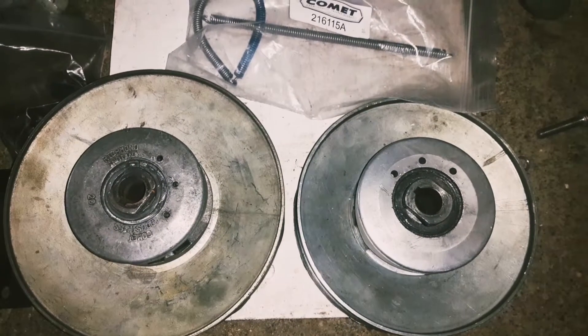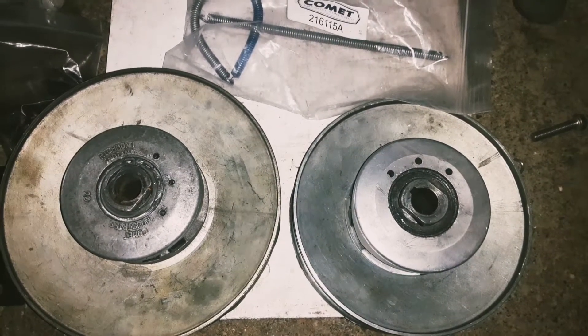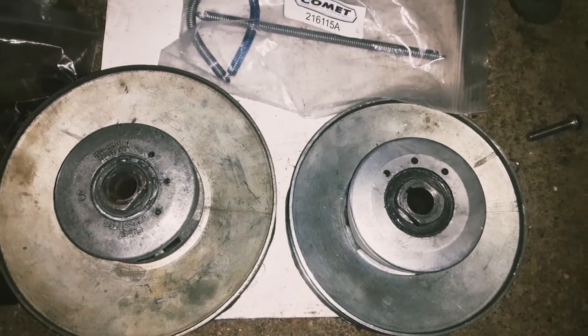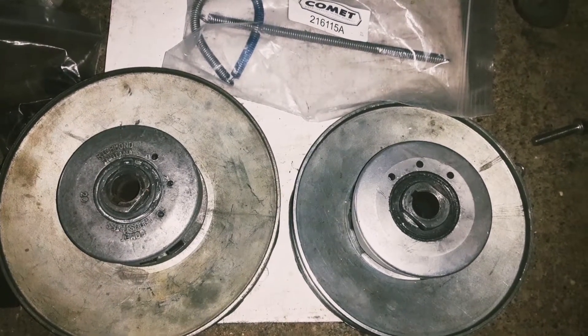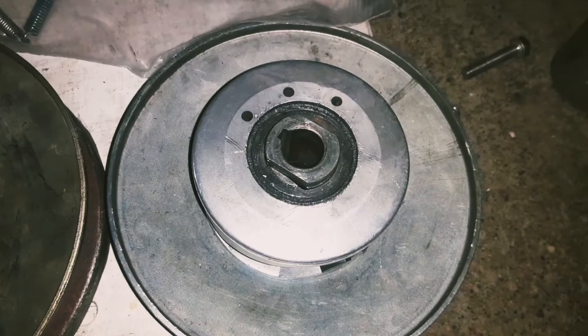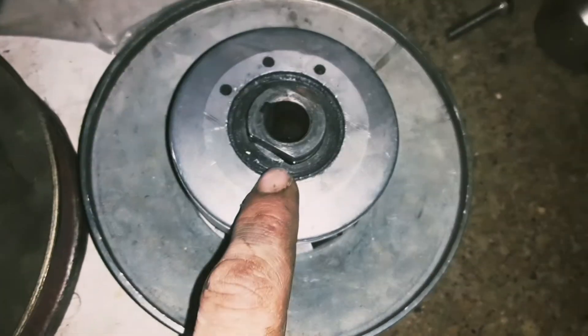The first thing we're going to talk about is the driven pulley. The driven pulley is called the driven pulley because it is controlled by the driver pulley. The main job of the driven pulley is to control how and when it's going to shift from the low to high ratio.